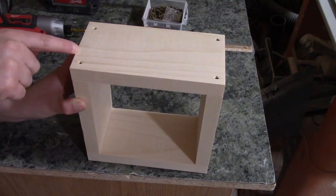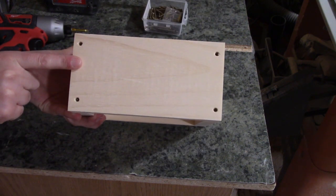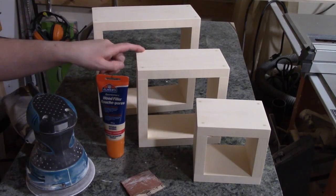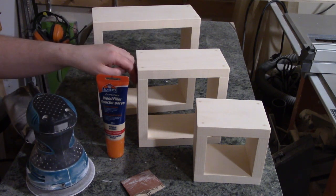Once you've screwed in all your screws on top, you want to do the same thing to the bottom. I used wood filler to plug in all the holes, then I used my orbital sander to sand the outside of the box with 320 grit sandpaper.